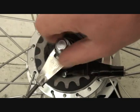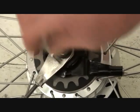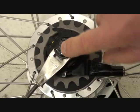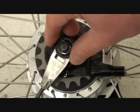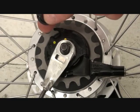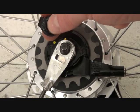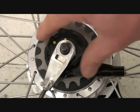First thing you need to do is remove your axle nut. Underneath you've got your washer, which you take off. Remember these are left/right specific — if you look very closely on the washer there is an R to say it's the right side, so you can take that out of the way.